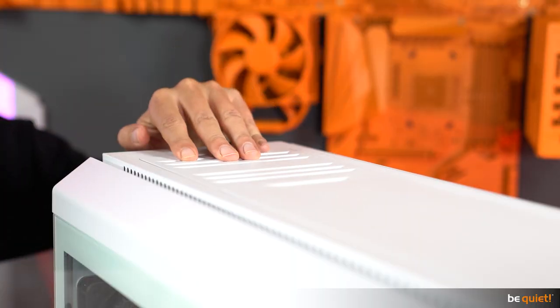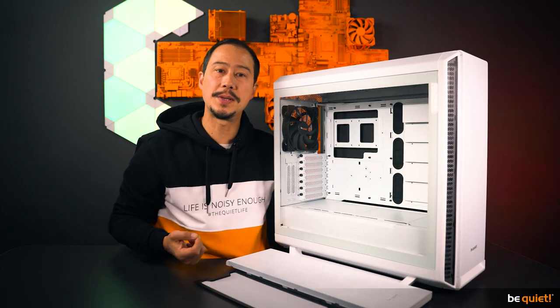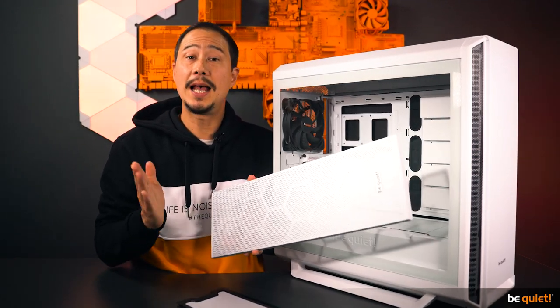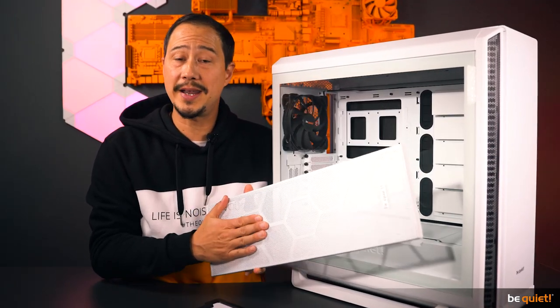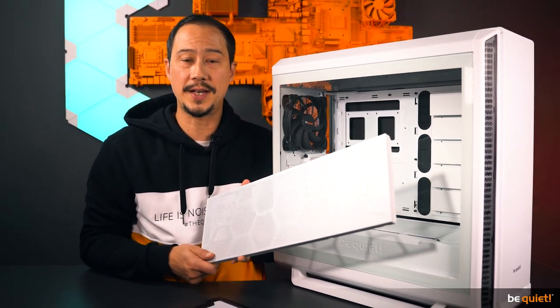The same holds true for the front panel. The standard one is the perfect choice for quiet systems and general PC configurations, while the airflow front panel allows maximum performance for demanding computer configurations — for example, if a radiator is installed in the front of the case.